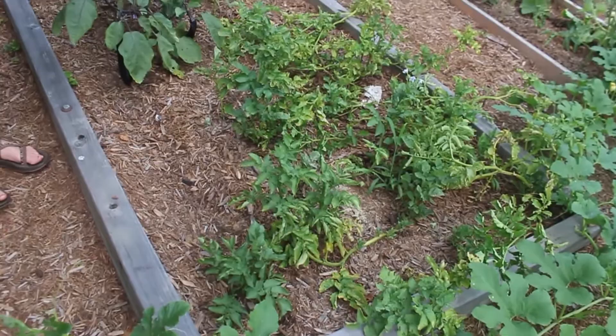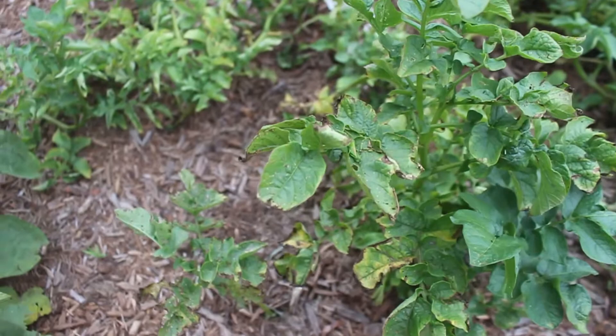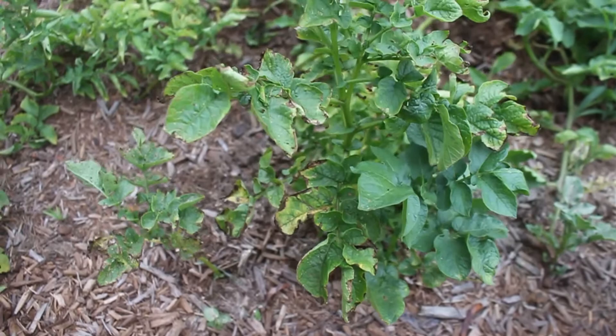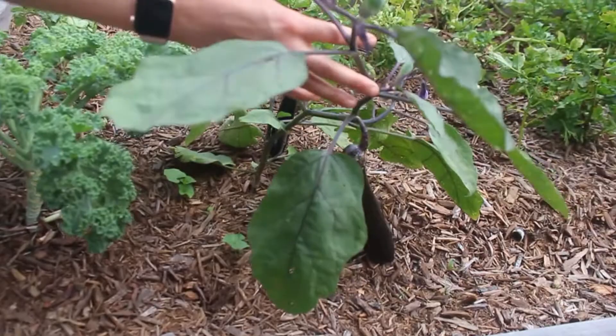You can also see our potato plants over here. These didn't do nearly as well as the potato plants in the other bed. They still have a lot of growth time — probably several more weeks, maybe even a month and a half. We wait until the plants die back completely before harvesting, so we'll wait on those.